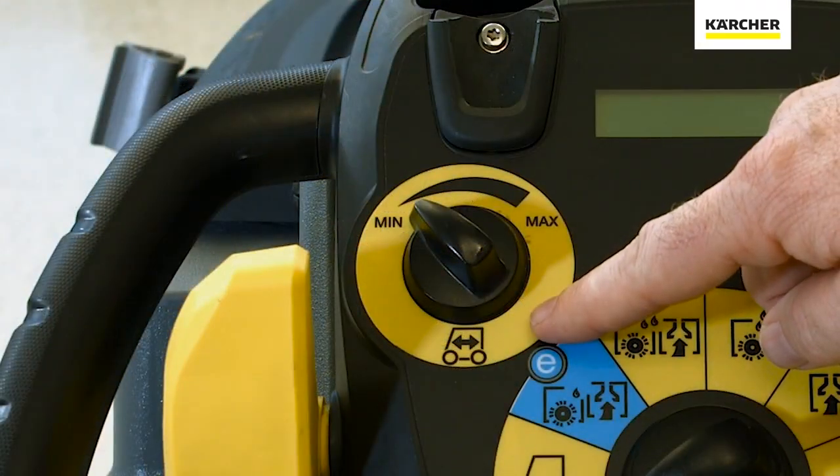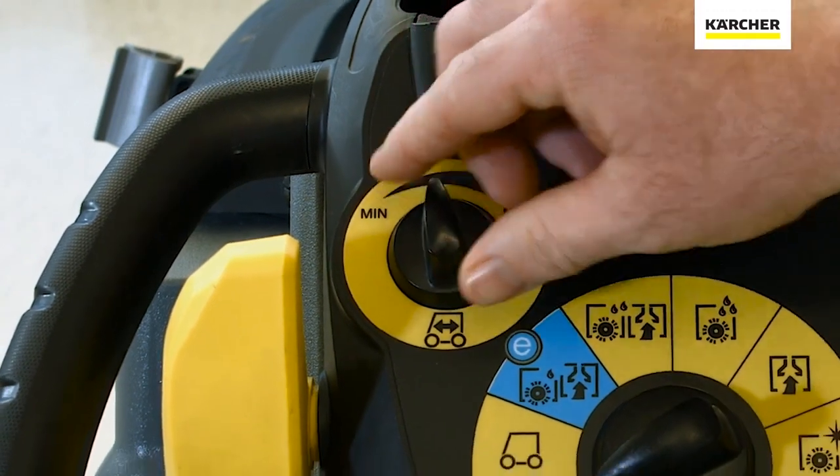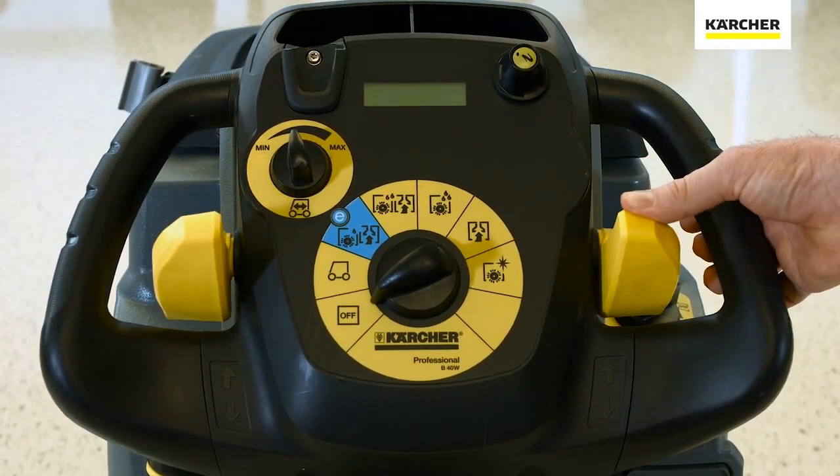Utilizing the speed control dial, we can select which speed we want for the appropriate cleaning task. We simply press the paddles forward to go forward, or in the reverse direction if we wish to go backwards.